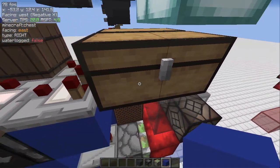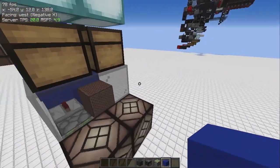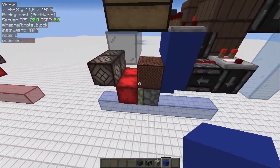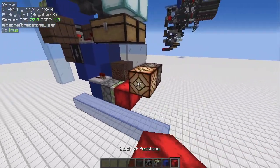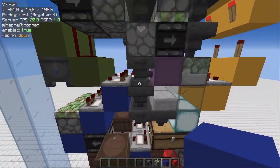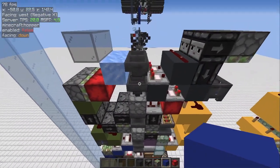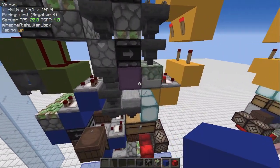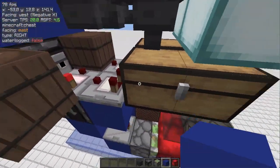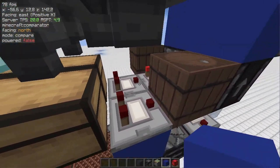Now we have the blue circuit that controls the shulker mode. When the signal strength of the double chest is higher than the signal strength of this barrel — or in the other case of this barrel right here — the lamp will turn on for visual feedback, and this piston will retract the cauldron, which locks this hopper. Basically it switches from a normal item sorter to a shulker box loader.